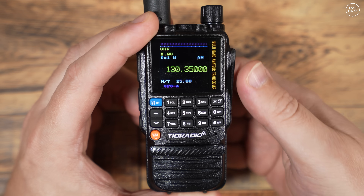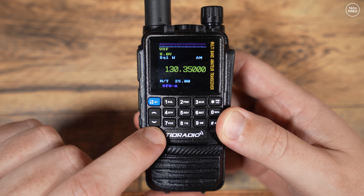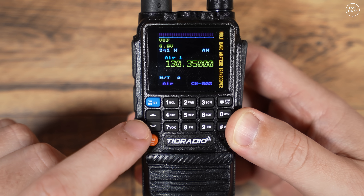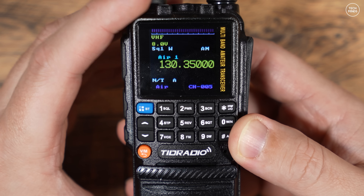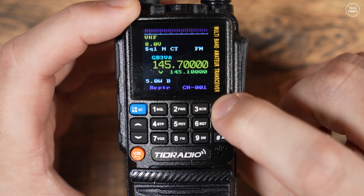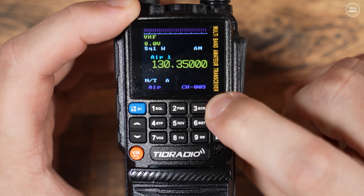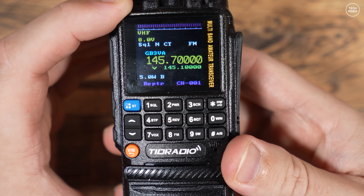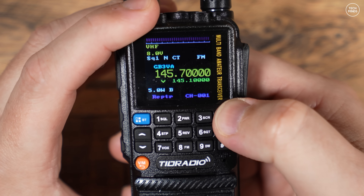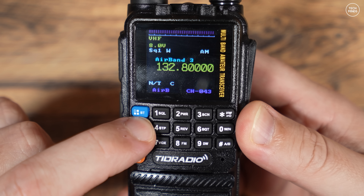Back on the radio, pressing the orange VM button normally switches between memory and VFO mode, but you'll now also be able to choose groups — you'll see the group label appear on the bottom left. Press the star button to cycle through the groups. Once you have the selected group, use the arrow keys to scroll through the memories assigned to that group. If you want to automatically scan through those memories in the selected group, simply long-press the SCN or number three button to initiate the scan.